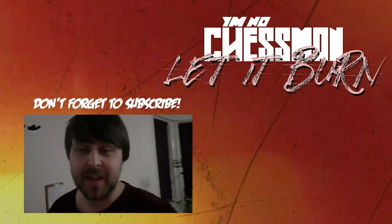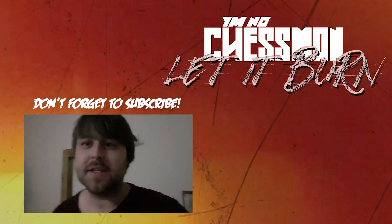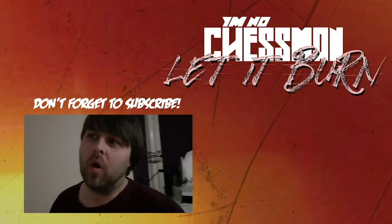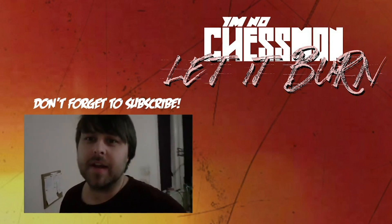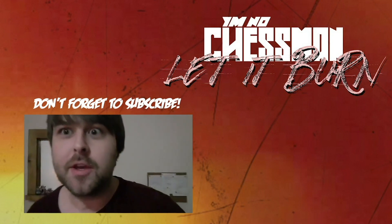Thanks for checking that video out. Please subscribe for more acoustic covers and Chess Man releases. If you want to hear more of my original stuff, click on my channel below, or guitar tutorials and things of that nature, which is also down below. Thank you.